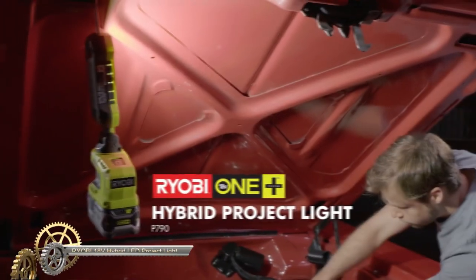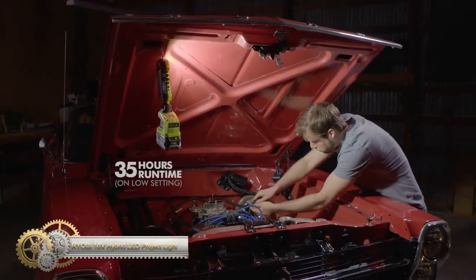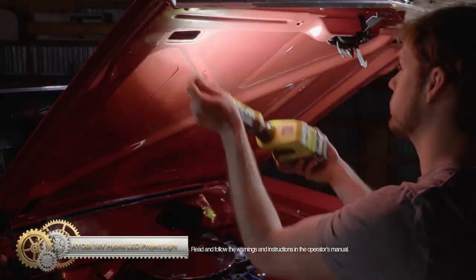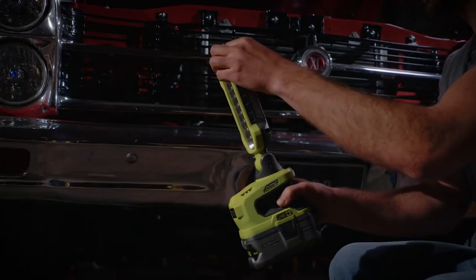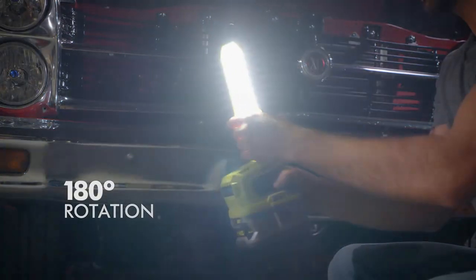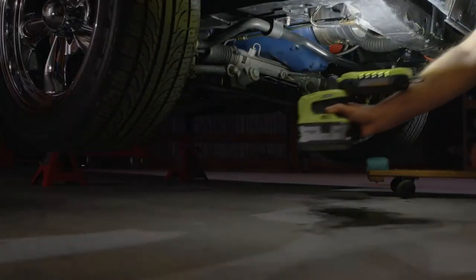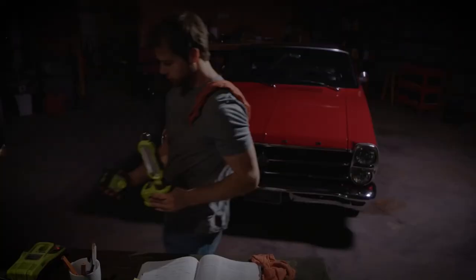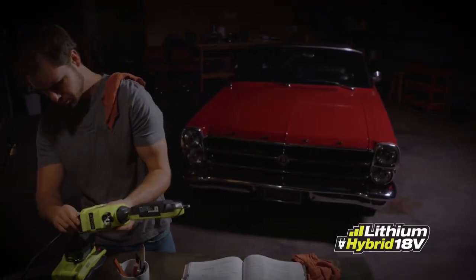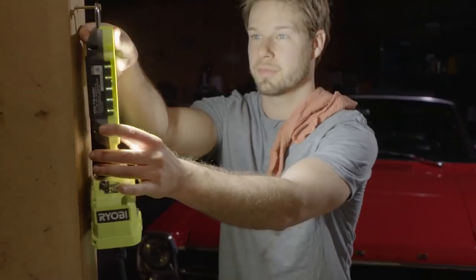The Ryobi 18V HP OnePlus hybrid LED project light. Illuminate your workspace with three light modes and 180-degree rotation. The adjustable light head and locking hook accommodate different applications. It features hybrid technology for use with a OnePlus battery or extension cord. Find it at the Home Depot in the electrical aisle. Light up your projects with this versatile and convenient LED project light.